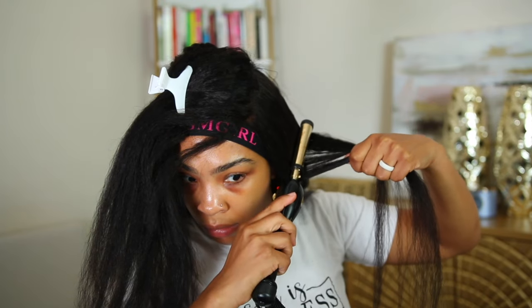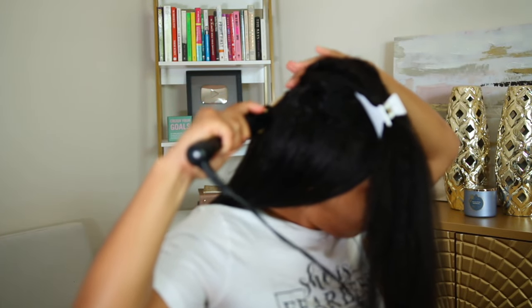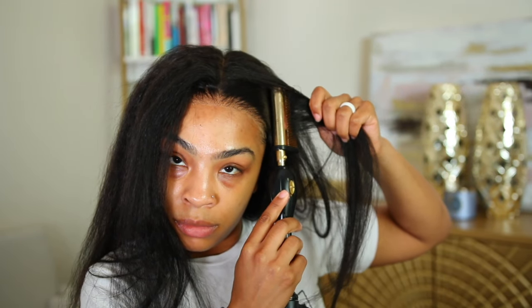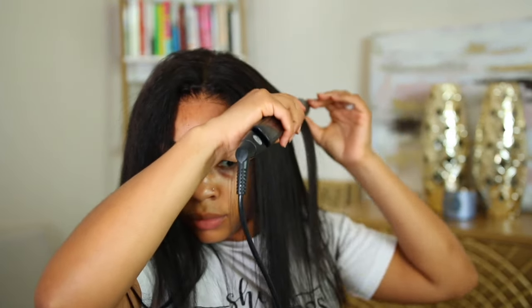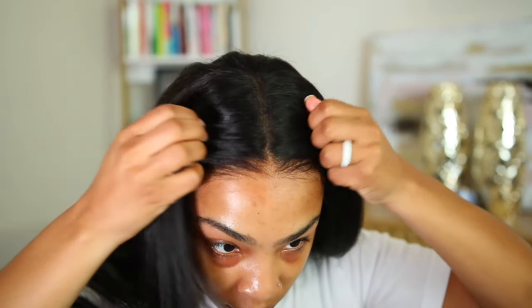At the top, you definitely want to go in with a hot comb to get everything flat. A hot comb is going to be your saving grace. I also put some foam setting foam around my edges and tied it down with a band. You can walk out the house just like this — you don't have to apply any glue. The clips and elastic band hold it in place.